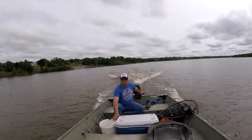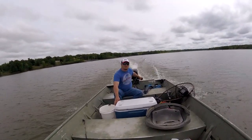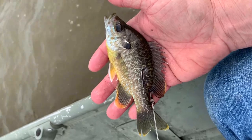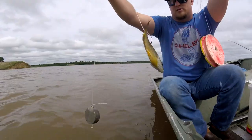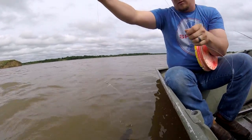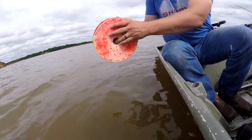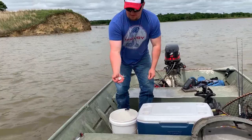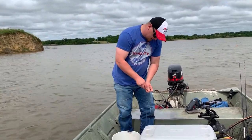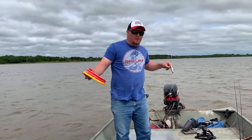We're hoping for some flatheads, but anything that bites we'll be happy with. We found some big perch here — they're going to be really good baits to try to focus on some bigger fish. We're putting some live shad on the jugs, focusing on depth changes, trying to pick up a flathead off this point.